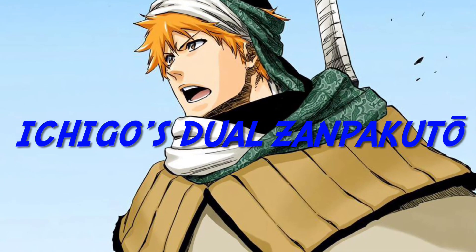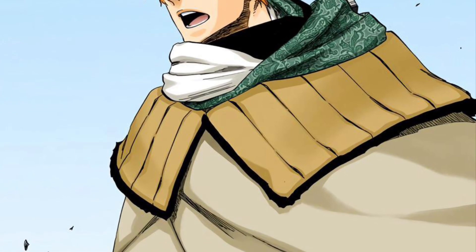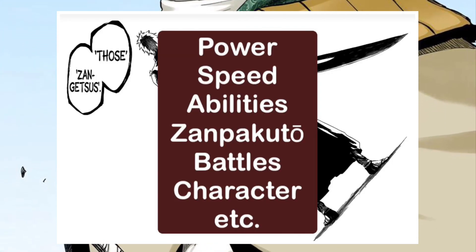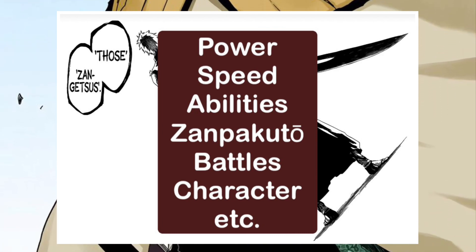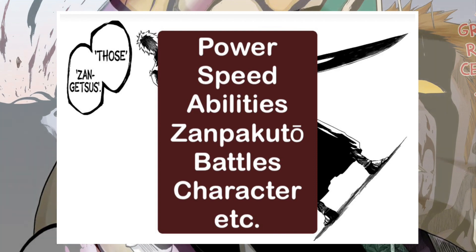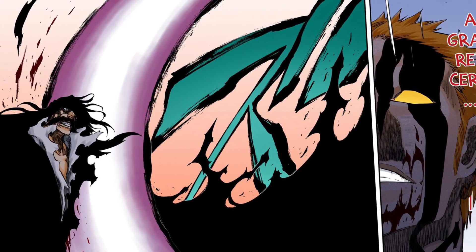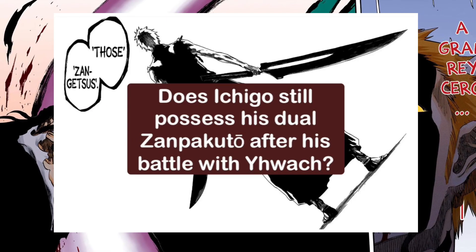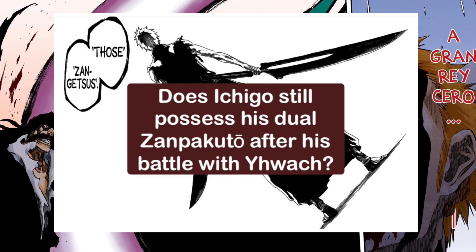As some of you might have heard, Kubo-sensei has given us some pretty important information regarding Ichigo's dual zanpakuto. I do have numerous videos on Ichigo covering his speed, power, abilities, his character, zanpakuto, his battles, and so on coming in the future. But this video contains some super important information regarding Ichigo's swords which the author has revealed to us — it answers the question: does Ichigo still have his two zanpakuto after his battle with Yuha?